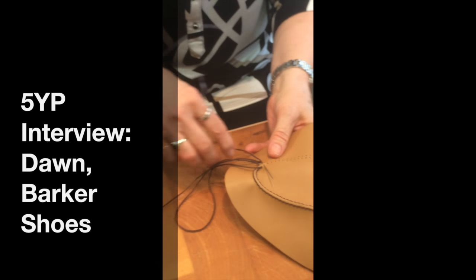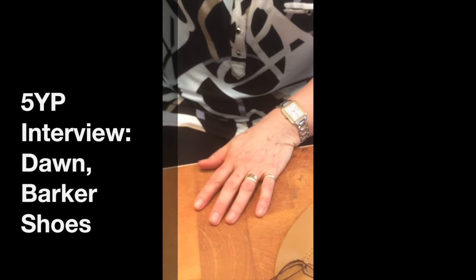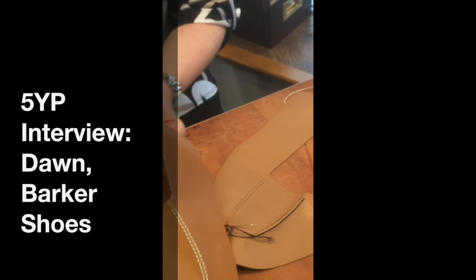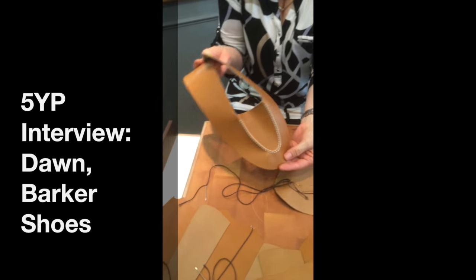So what are you working on here? These will turn out to be what type of shoes? Shoes similar to that — it's just a sort of loafer type. Yeah, so that would be the top of the shoe.